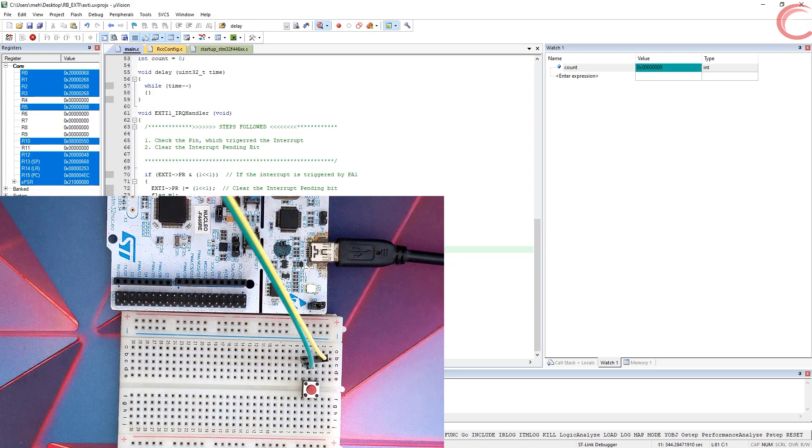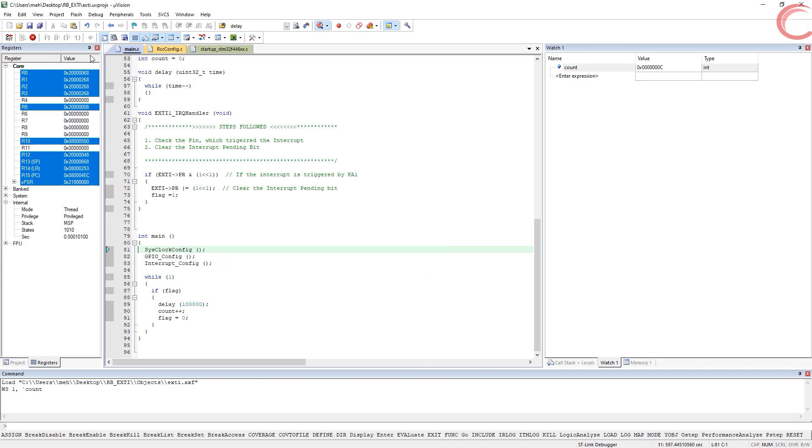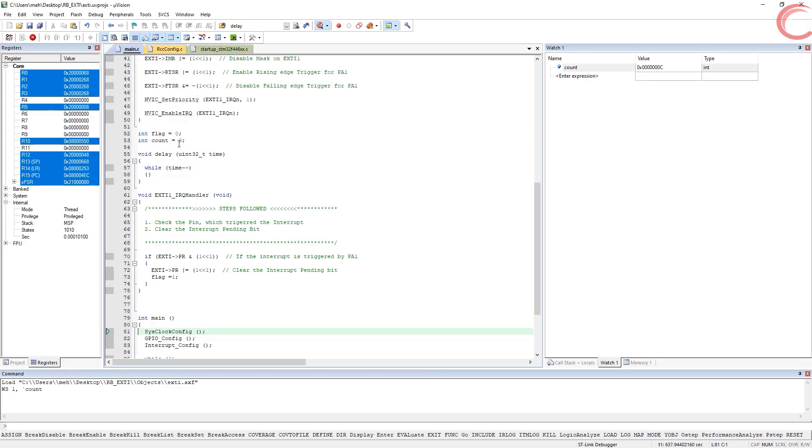Note that as long as the button is pressed, nothing happens. But when I release the button, the count increments. This is because we used the rising edge selection, so the interrupt is only triggered whenever the pin goes high again.